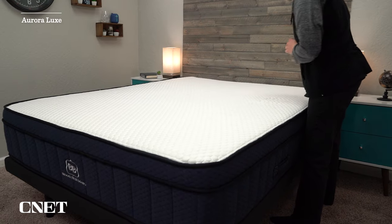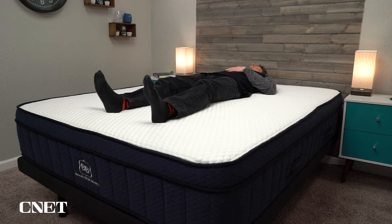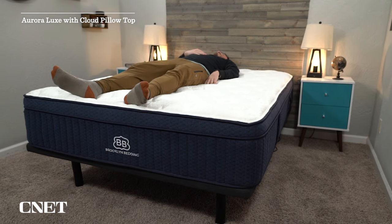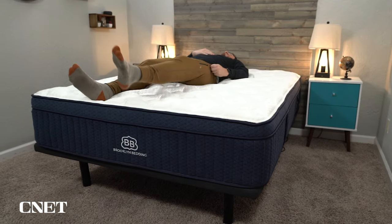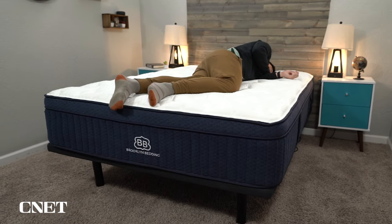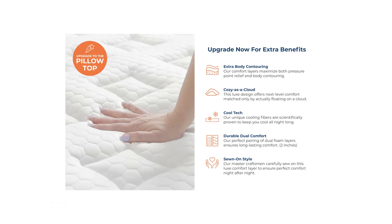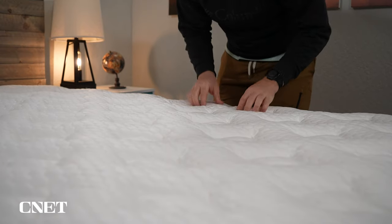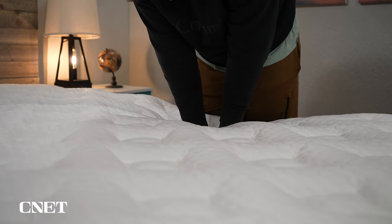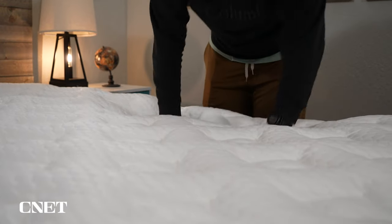If you just look at the baseline version of the Aurora Luxe, it does have sort of a pillow top design, but the cover itself is very flat — there are no tufts. With the cloud pillow top, you'll notice it has a nice tufted design and it adds a significant amount of new material. Brooklyn Bedding's website says it's two inches of material, but based on what I measured, I think it's closer to an inch and a half — still pretty significant compared to the original. The foam in the cloud pillow top seems to be a softer, neutral, responsive foam. There is some memory foam in the Aurora Luxe, but it's further down in the construction and functions more as a transition layer rather than a primary comfort layer.